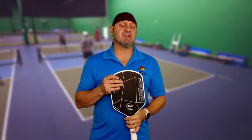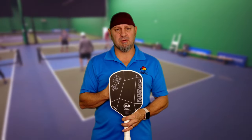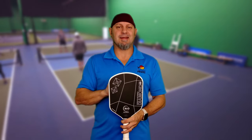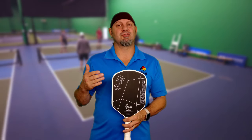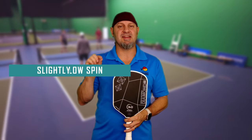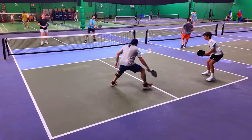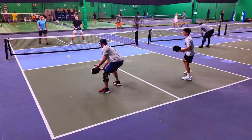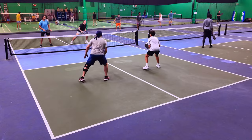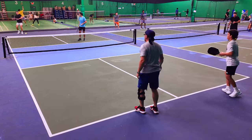As far as spin goes, independent testers show this has a little bit less spin than the Double Black Diamond, coming in around 1,999 to high 1,900s, whereas the Double Black Diamond is around 2,018. So a very slight difference in spin. This is the least powerful paddle in the 6.0 line. I was able to start dialing in my drop shots from No Man's Land and third shot drops pretty quickly.